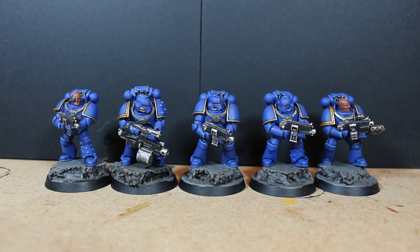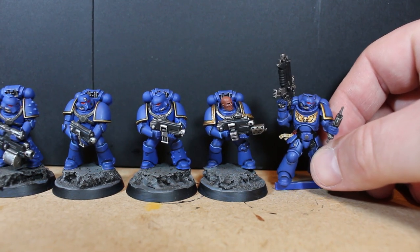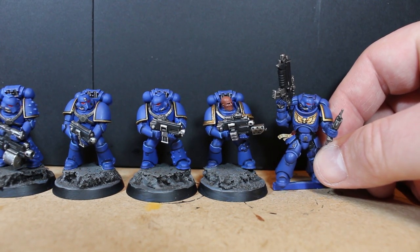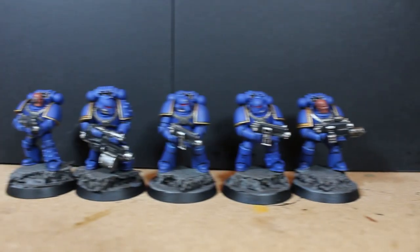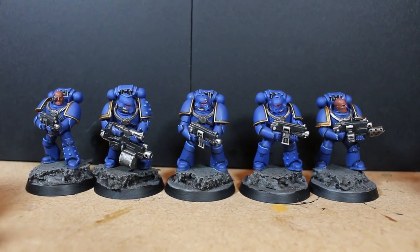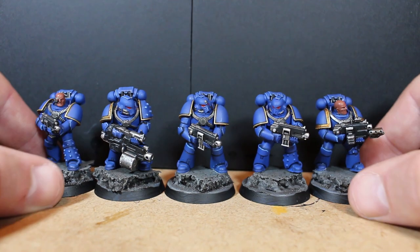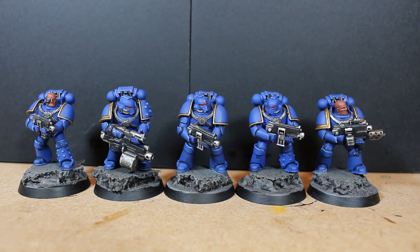It's weird going back to see how small these guys are — they're not small, but compared to a Primaris marine it's a big difference. Here's a Primaris marine I just finished up for a painting tutorial — even without a base he's way bigger. The Primaris marines are really growing on me; I love the size of them. But it's hard to turn your back on the smaller tactical marines.